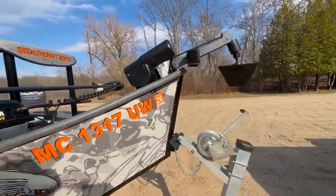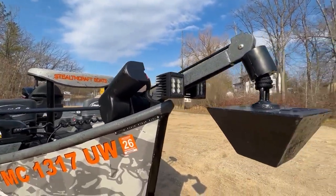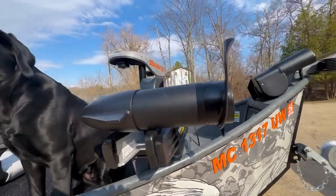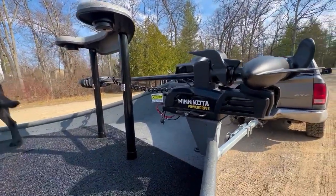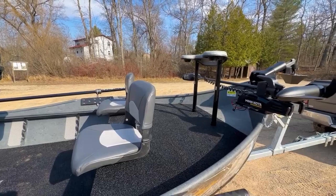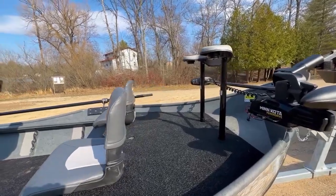We're going to start off with some options up front here. We have a big anchor system — our powered anchor system coming with our pyramid 50 pound anchor. Some rough country headlights, sliding on down to our Minn Kota trolling motor, iPilot. It's a 12 volt, 55 pound thrust. On the XXL casting deck we have our standard drift boat style brace up there. You can take that out as well — it's nice and removable.